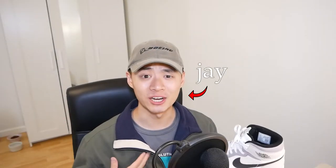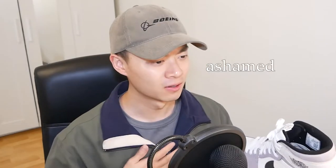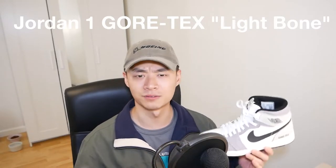Hey, welcome back. I'm Dre. I do a lot of sneaker and fashion content, or at least I try to, even though I don't upload too consistently. But today I'll be showing you what the Gore-Tex Jordan 1 in the light bone colorway looks like with a bunch of different fits.